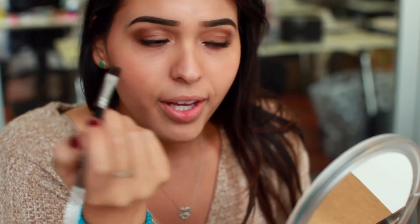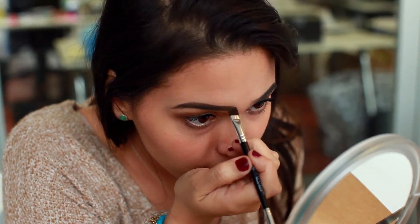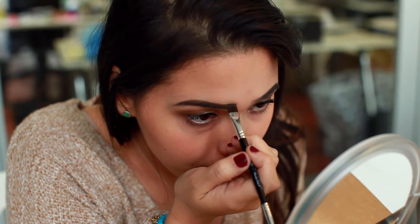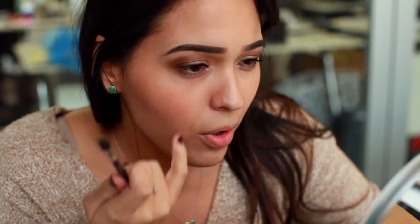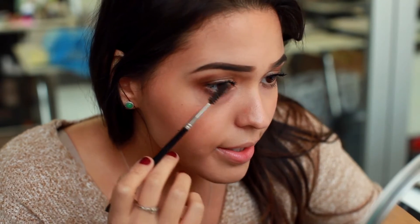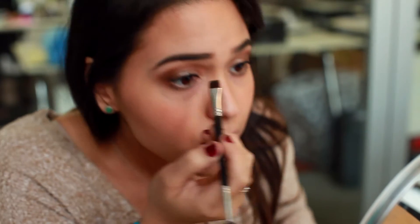I do this little thing where I keep the brush straight down and very lightly just go down. I measure it so my eyebrows — I eyeball it from the corner of my eye to make a nice proportion. That gives a nice angle there, and then I get a really good shape.